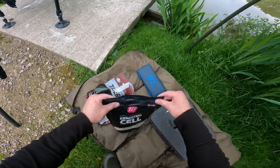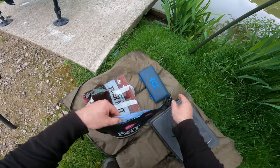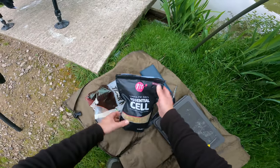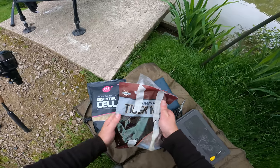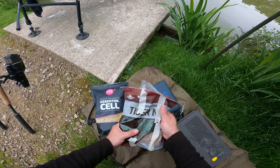These have got a really sweet smell - for those of you that haven't smelt essential cell, absolutely amazing. It's got like a banoffee type smell and tiger nut boilies are absolutely cracking bait. I've caught on them at so many venues, had some nice carp on them and these are just little boilies - that's all we need for today. We're not targeting massive fish, it's just a normal coarse fishery.